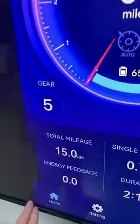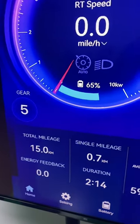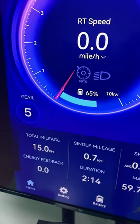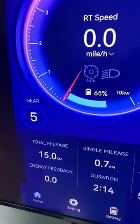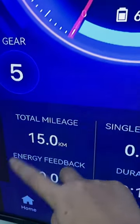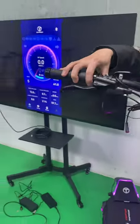Energy feedback — if you have watched our video introducing the smart BMS, you will see that we have the battery collection system. When your scooter goes downhill, we can collect your energy and charge your battery. All the energy collected will show on the app.